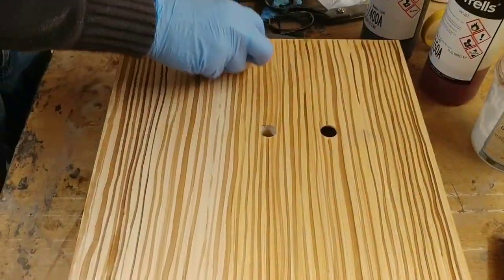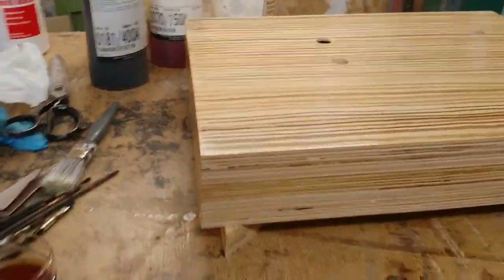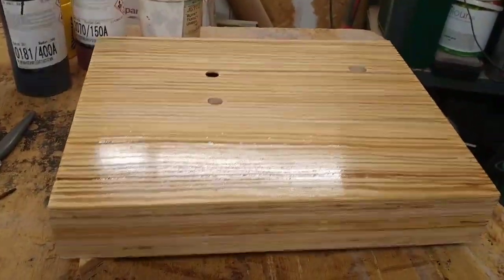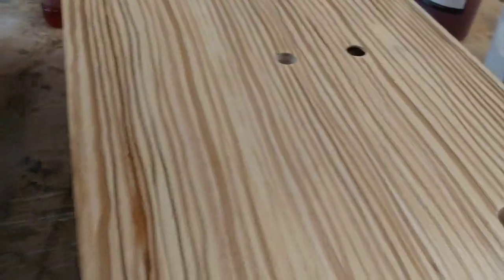Don't worry if it drips down the sides at this point. Keep the rubber nice and wet. Go down the sides too — you can see the sides now, it's highlighted the stripes. It looks very effective and it'll look even more effective once I build the colour up. Basically I'm going to carry on building up the sealer coats today, and then tomorrow I'll start building up some colour on it.